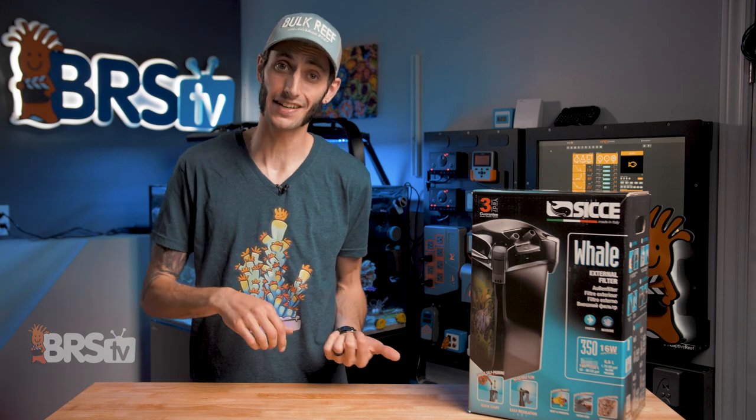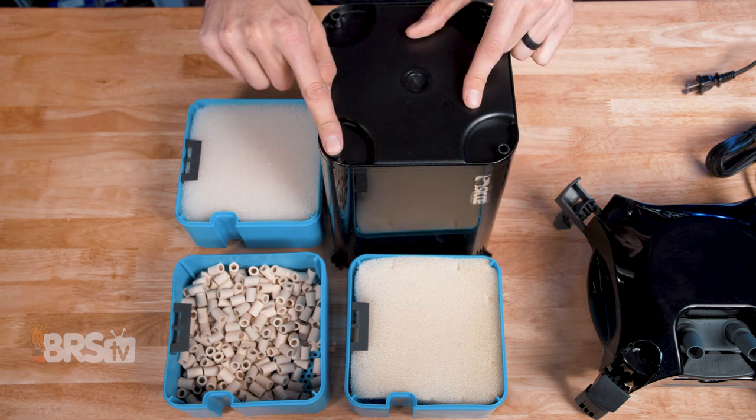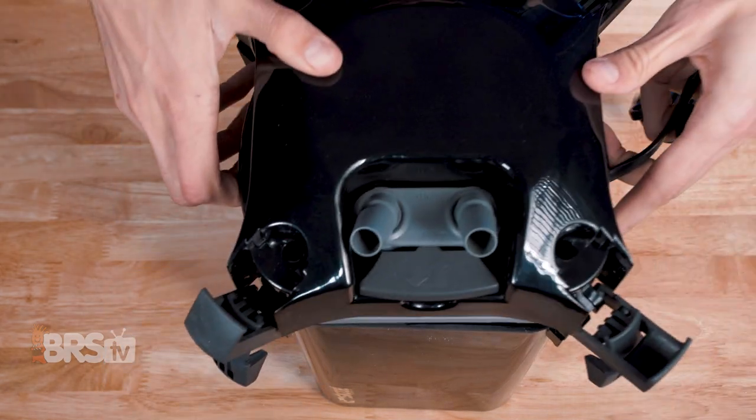And before we put the trays back into the canister body, while that body is still light as a feather, we're gonna flip it upside down and install the four rubber feet into the holes on the bottom, then flip it back over, slide those trays back in one at a time, get the lid back on top and then lock it down.